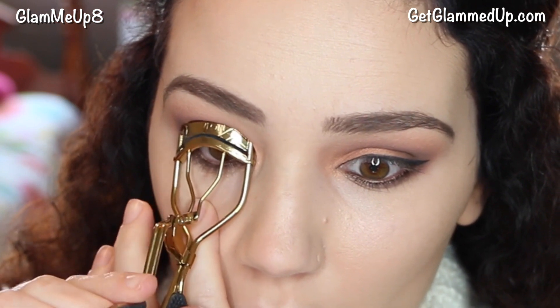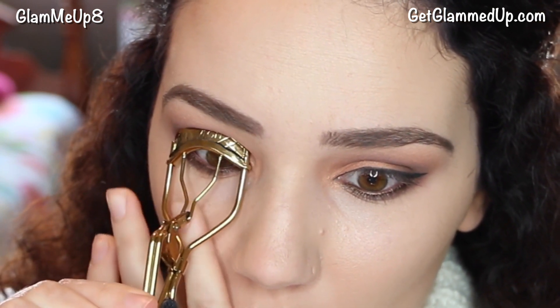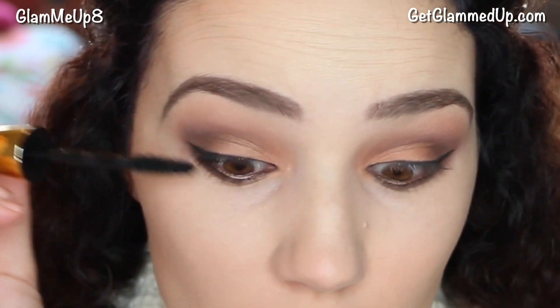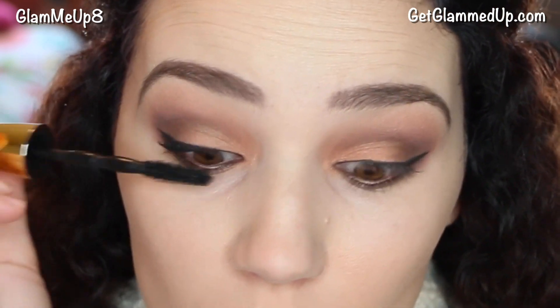I'm going to curl my eyelashes one eye at a time and then apply mascara — that way it really holds the curl. For mascara I'm using Maybelline Big Shot Colossal Mascara. I recently did a review on this, which I'll link below, but it's a great mascara — very dramatic and it gives you a lot of volume and length.